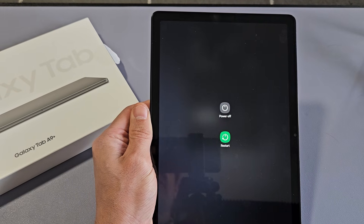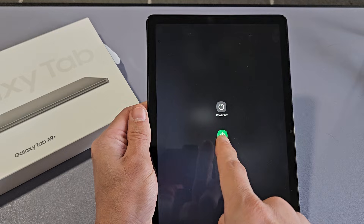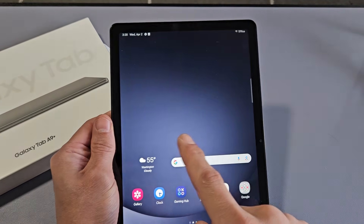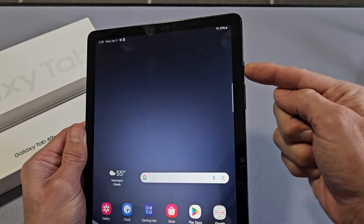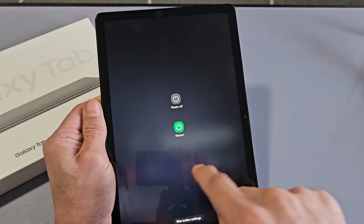I'm going to show you several ways how you can turn off or restart your Samsung Galaxy Tab A9 Plus, as well as the A9. The most common way to power off is using the power button, which is right here. Just press and hold it and wait until the power off menu appears. You can power off or restart.